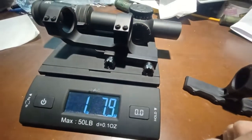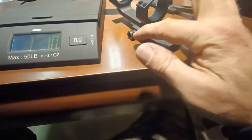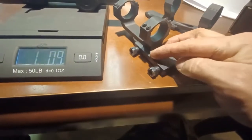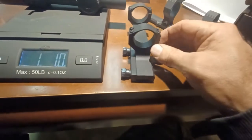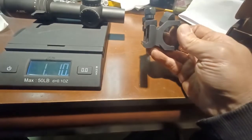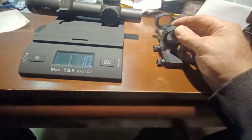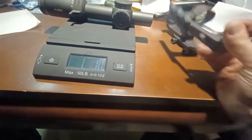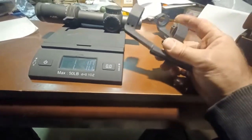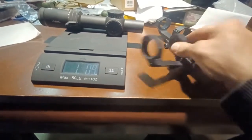The other mount I have from Primary Arms has these heavy, overbuilt frankenstein bolts — really thick rings, really thick base. It's a very good mount, but it's probably a little bit overbuilt. Primary Arms even has a new mount now that looks almost like this Aero Precision one.